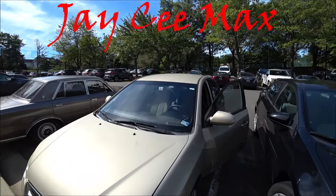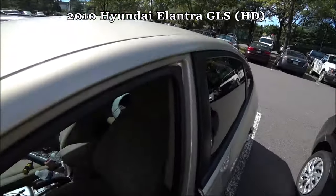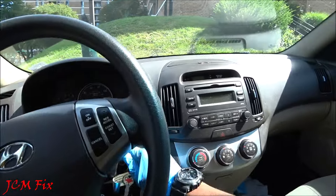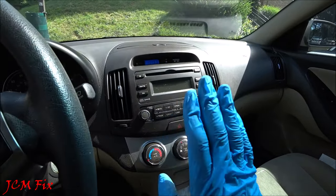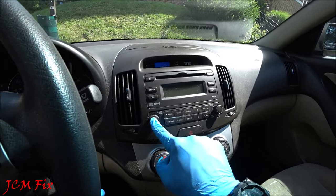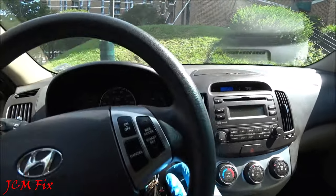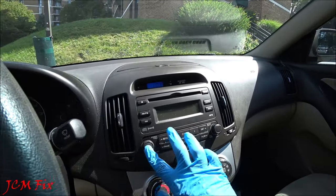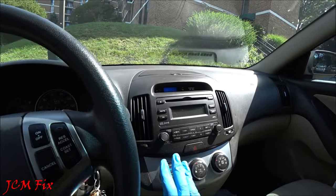Good afternoon everyone. Today we have a 2010 Hyundai Elantra. The owner is stating that the radio does not turn on. As you can see, I press the power button and it is not coming on at all. I hold it down and once again it is not working. The radio is not working in any way.